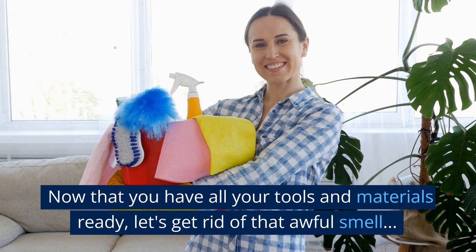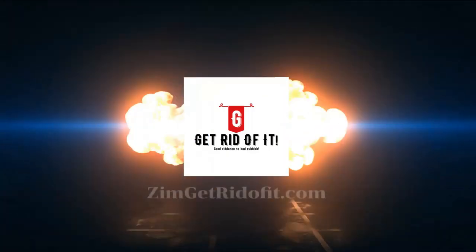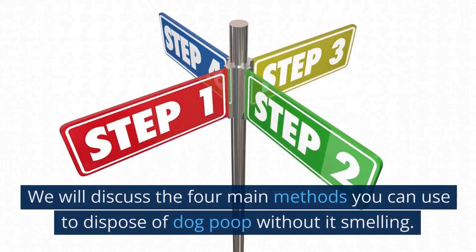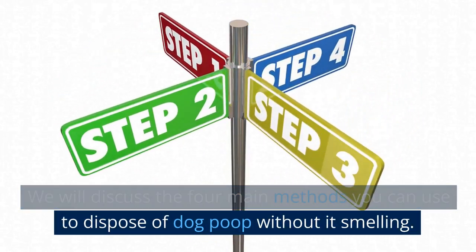Now that you have all your tools and materials ready, let's get rid of that awful smell. We will discuss the four main methods you can use to dispose of dog poop without it smelling.